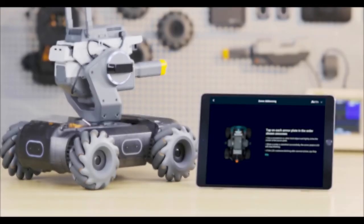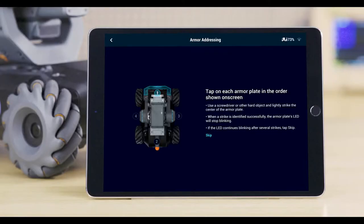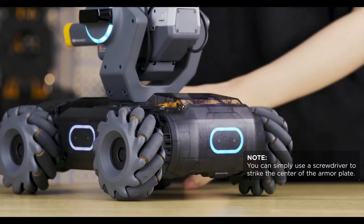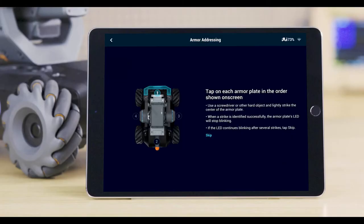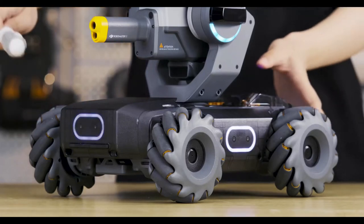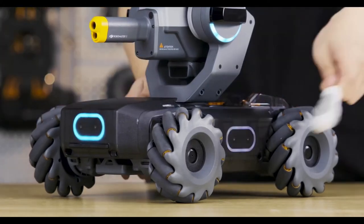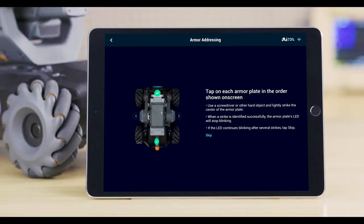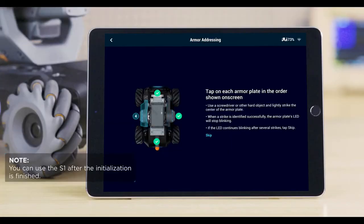Armor addressing: Next, we'll need to address the S1's armors. This will ensure the armor plates can detect hits. Lightly strike the center of the rear armor plate to begin addressing. If the strike is registered successfully, the LED light will glow solid blue. After that, hit the front armor, left armor, and right armor. Skip the armor if it does not respond to hits.